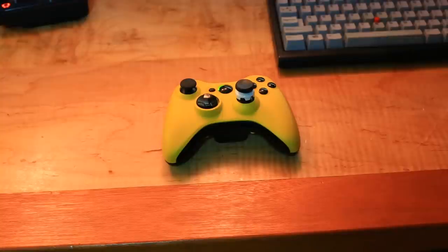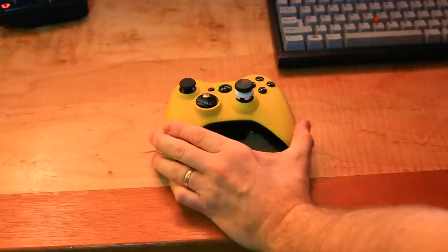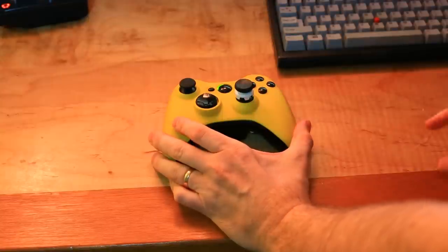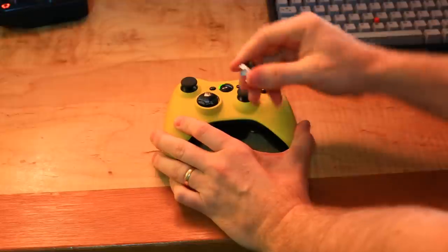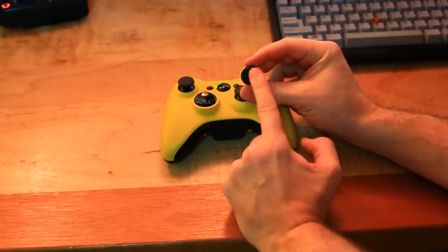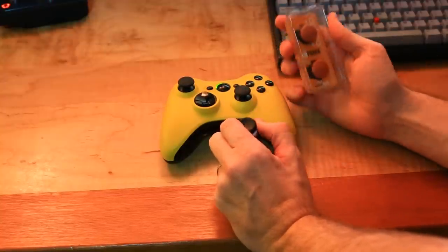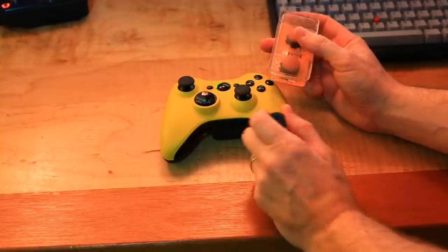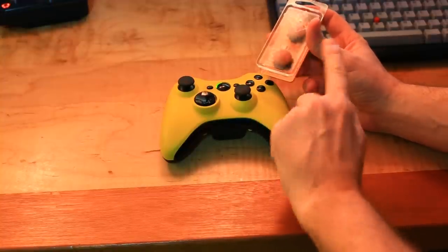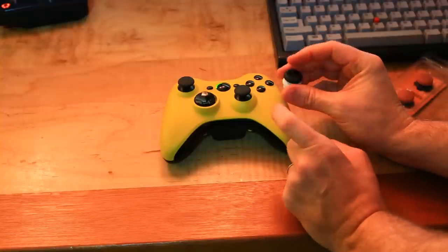This is my controller — the controller itself is going to be the subject of another video in this series, but right now we're talking about the Control Freak. You can see I've got this thing on the right stick only. They come in pairs and in a bunch of different styles. I use this one here — it has kind of a concave, like a dip in here. And they also come in convex, which I think is the rounded top. These are marketed to football ones, but they also have shooter ones with a rounded top.